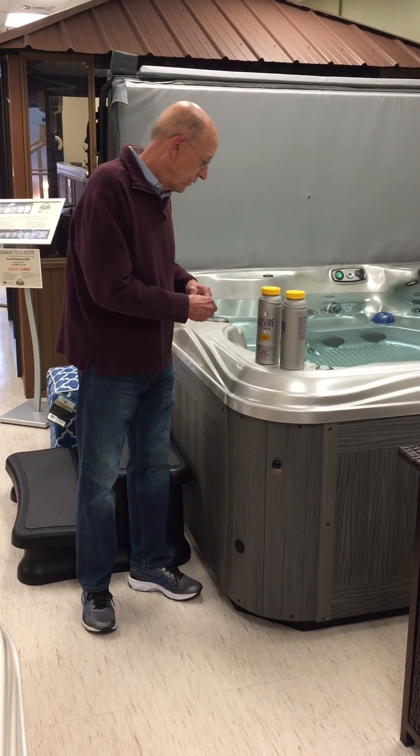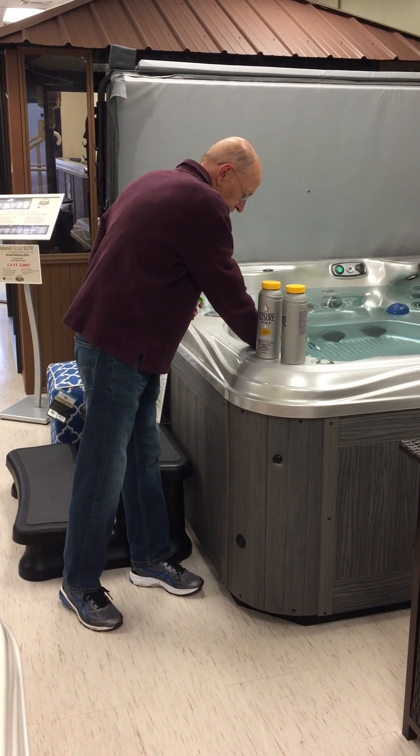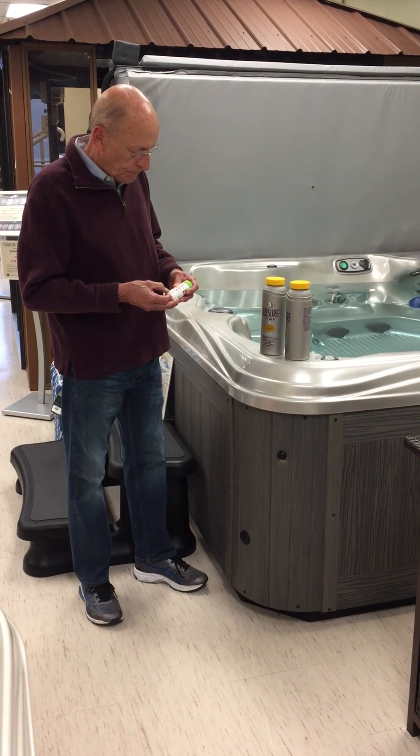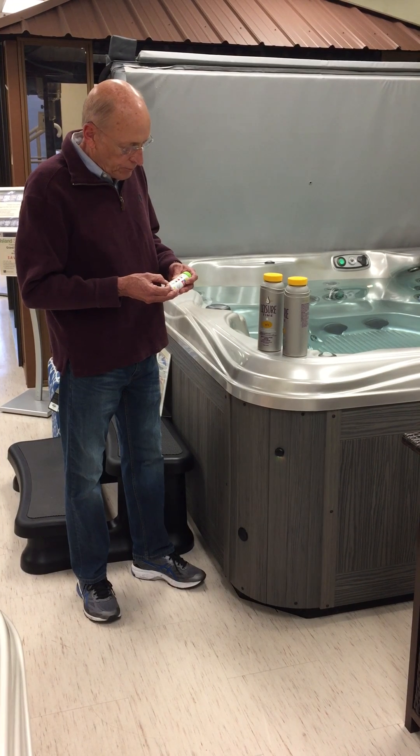I'm going to do a test. You're going to use your test strips, swizzle them, give them a few seconds to color up, and match them up.